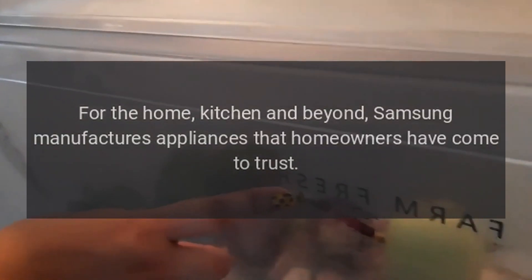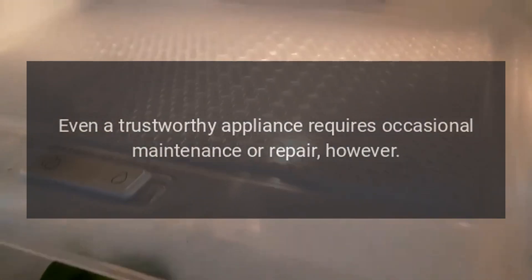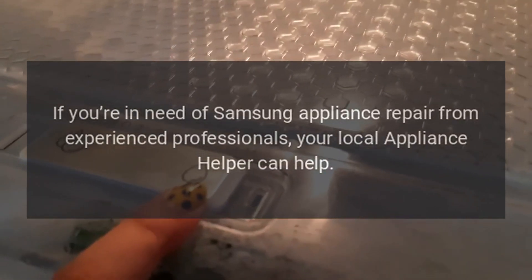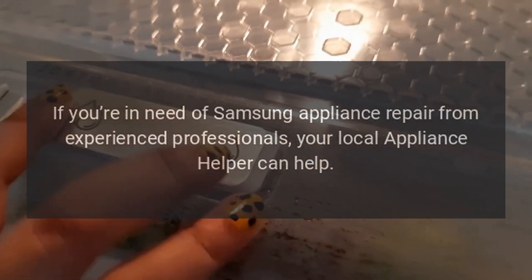For the home, kitchen, and beyond, Samsung manufactures appliances that homeowners have come to trust. Even a trustworthy appliance requires occasional maintenance or repair, however. If you're in need of Samsung appliance repair from experienced professionals, your local appliance helper can help.